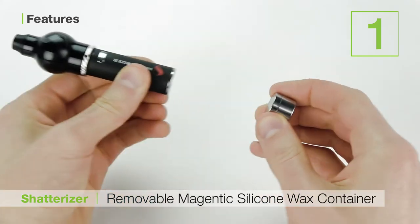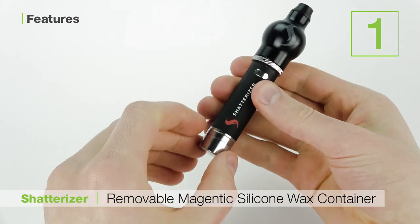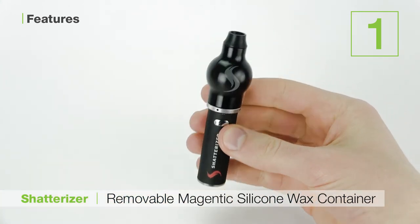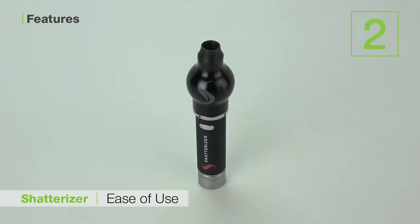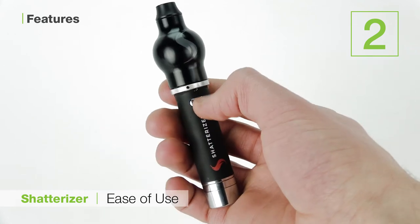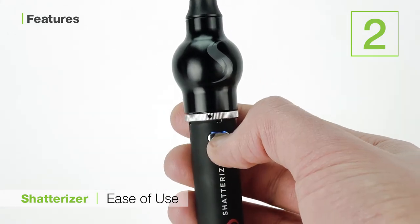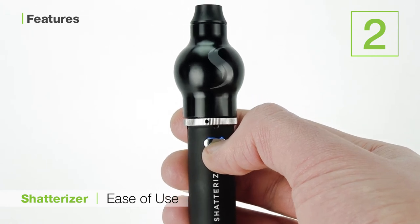It's also magnetic, so it can be removed from the base for either separate storage of your wax or just to make the unit itself much smaller for discreteness. The second is how easy the Shatterizer is to use. With just the one button and a very simplistic yet effective design, just about anybody would be able to get their wax vaporizing in no time with this thing.